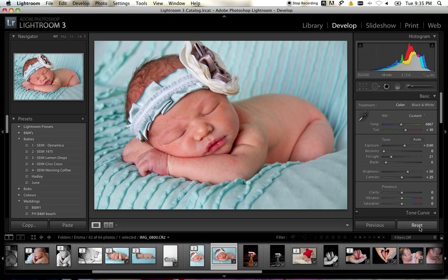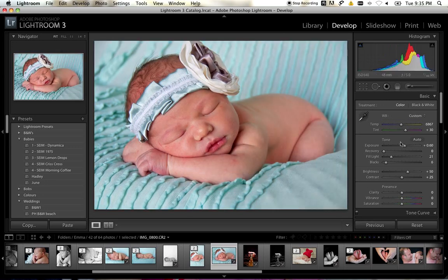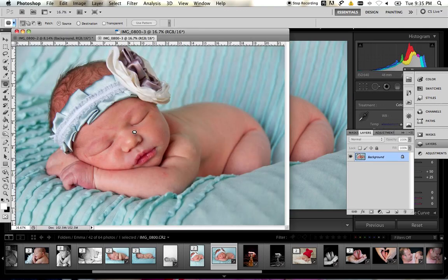My original photo looked like this. I touched it up a little bit for exposure, added some contrast, made sure that everything looked perfect, and from here I bridged it over to Photoshop.